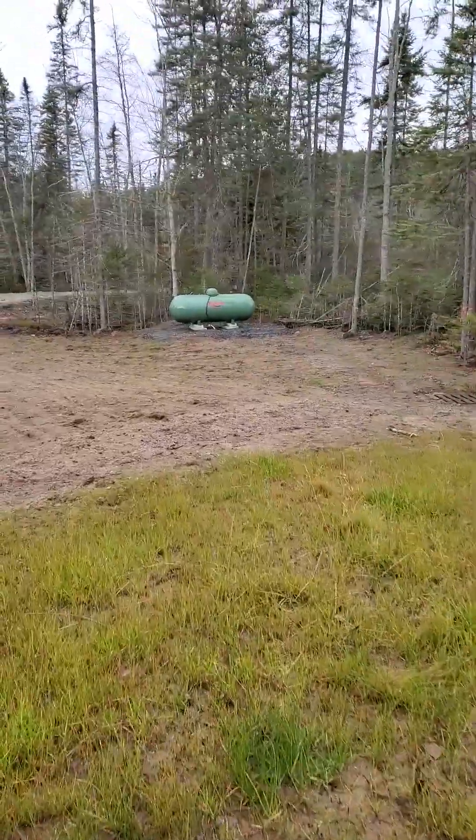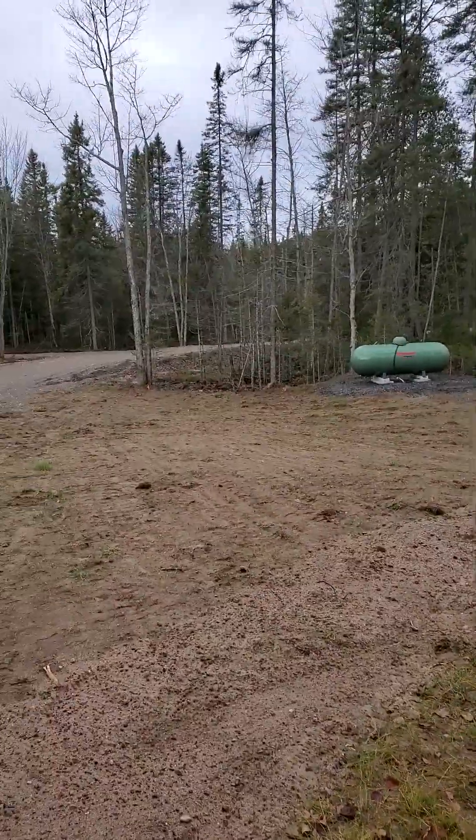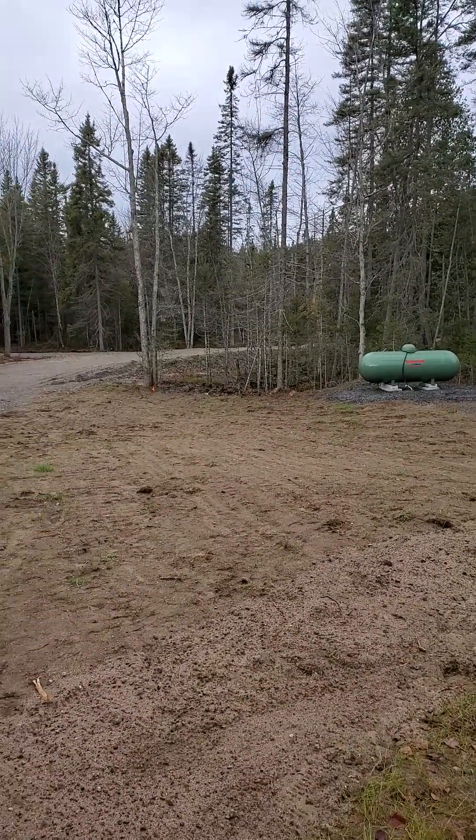The last couple of hours I drained the water so it doesn't freeze. They're coming in next Wednesday to put the furnace in, the water heater in, and the sump pump in. Other than that, we're looking at being shut down for the winter — it'll just be too cold to do anything.